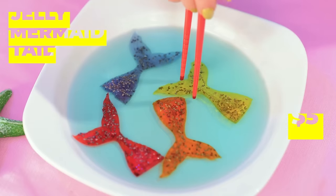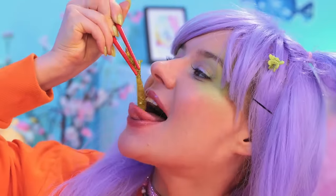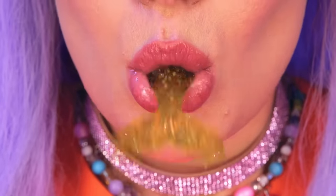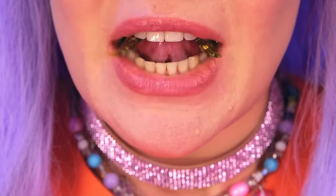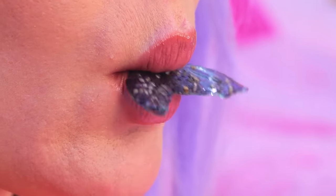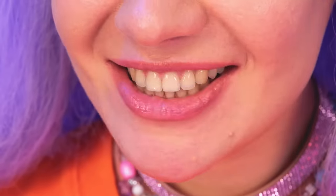Oh… jelly mermaid sashimi! Have a bite! Hmm… yep, it's the catch of the day! These are good, but be careful! You don't want to eat too much!